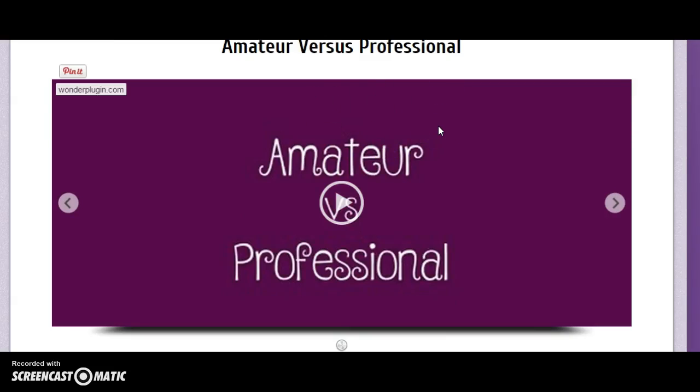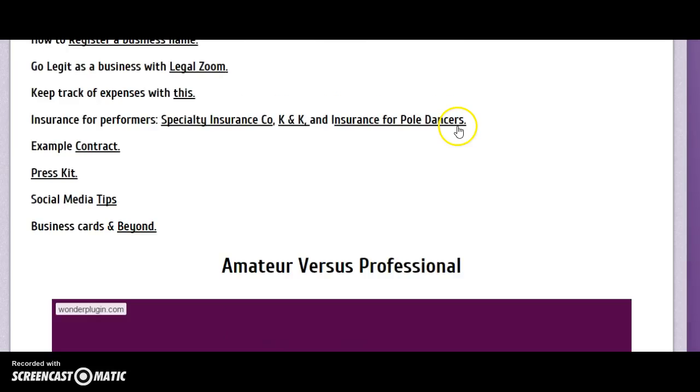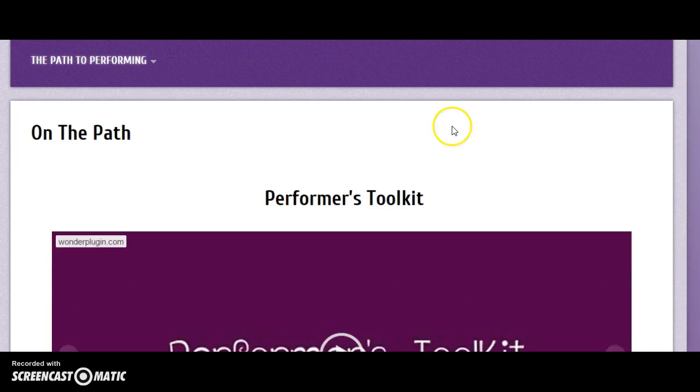Lastly, we go over what makes a professional performer a professional versus an amateur, and there's a fun closer. This is just what's included in the basic course, and you have access to it forever including all updates. There is also an advanced version that includes interviews with experts in the industry, including Nomad Arts Talent Agency and SEO expert Jake Potts, just to name a few.